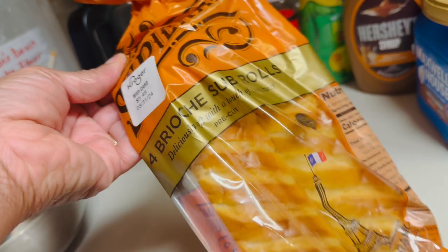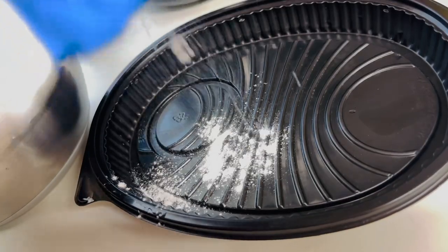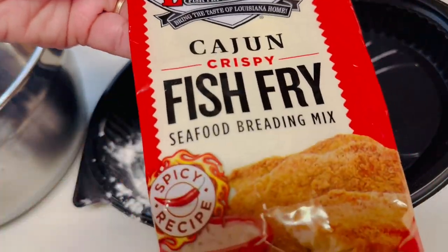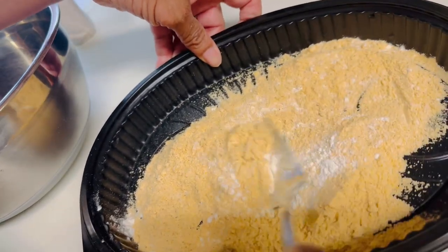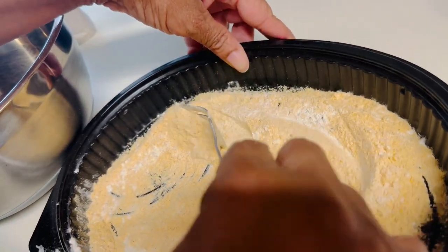First things first, make sure you get a brioche sub roll — it's delicious and that's what's going to make your sandwich stand out. Get a little shallow tray; I'm using a leftover Waffle House tray. I put some flour and some Louisiana crispy fish fry in it and blend it together well with a fork.